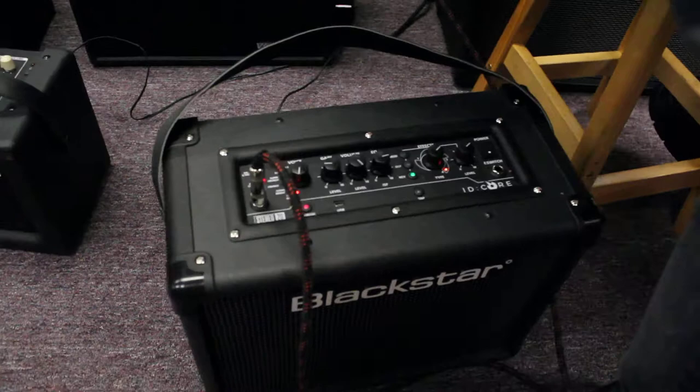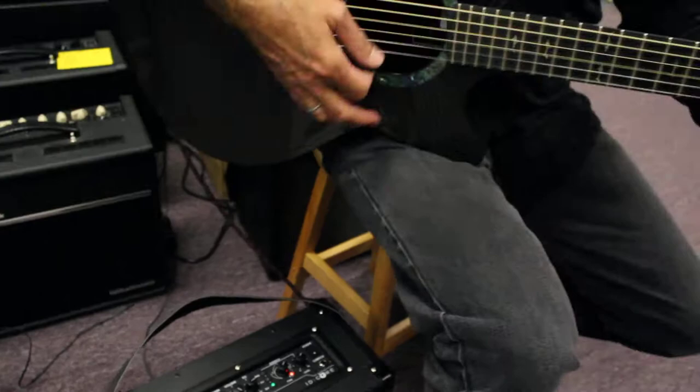So here's a little bit of a warm clean. That's the warm clean.